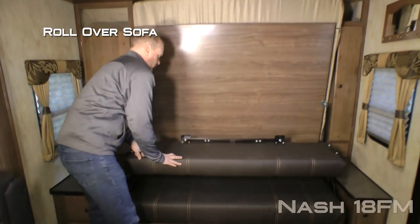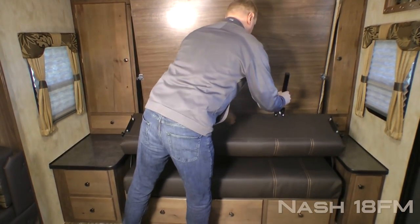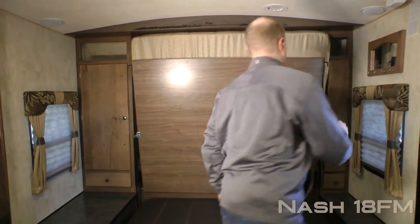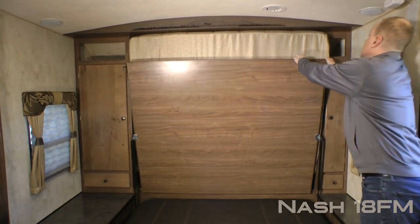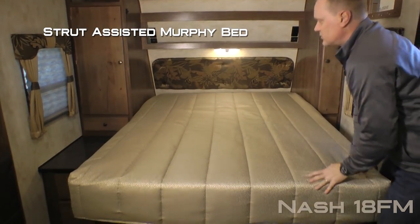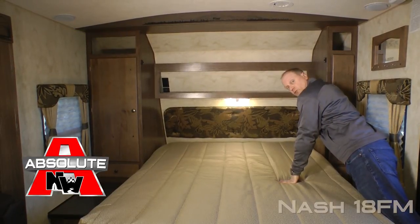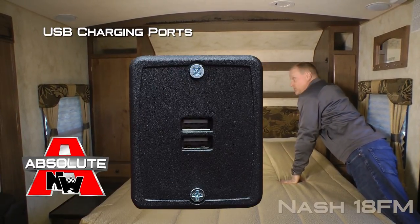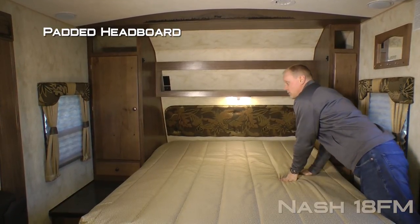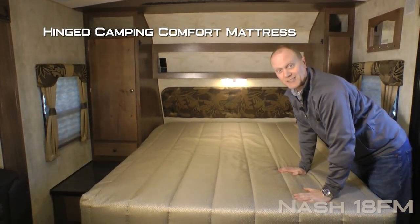You easily deploy your rollover sofa, lock the legs into place, bring it on over. Unlock both sides of your travel latch and your strut-assisted murphy bed comes down — just that easily and you've got a bedroom. On either side you'll find 110 outlets, Absolute Northwood feature USB charging ports, storage shelf, LED reading lights, padded headboard, and a designer bedspread all covering your specifically designed hinged camping comfort mattress.